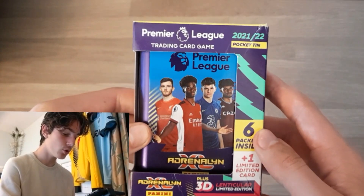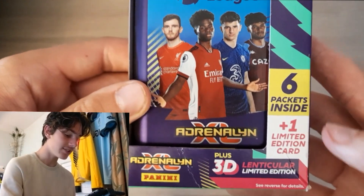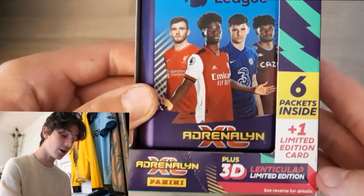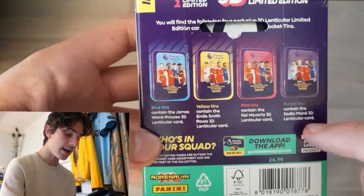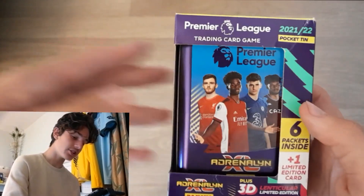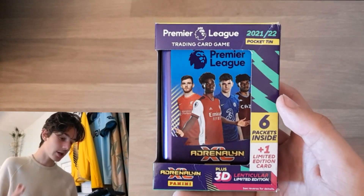I'm going to be opening this blue version, as you can see here. These mini tins do include six packets inside, with one limited edition plus a 3D lenticular card. So that is awesome. As you can see on the back, this blue one does contain James Ward-Prowse, and you can see all the other ones that are inserted in tins there. These also retail at £6.99, so not too bad, very affordable. And you get yourself some awesome cards.